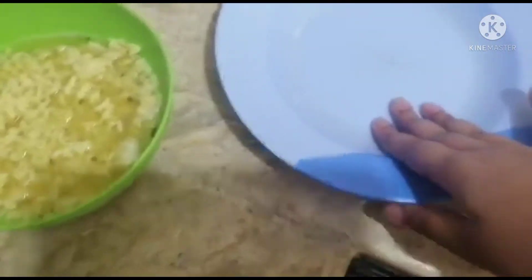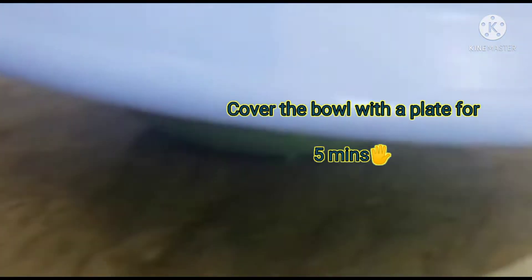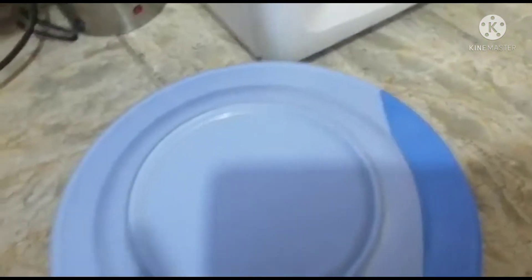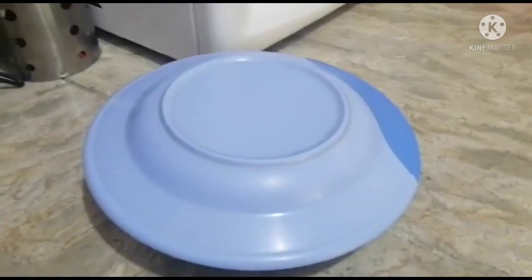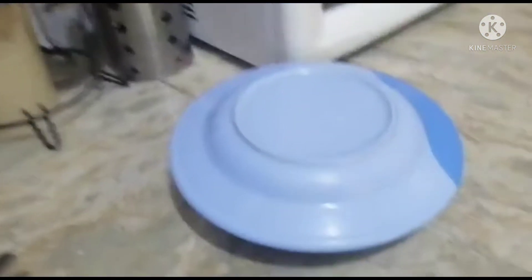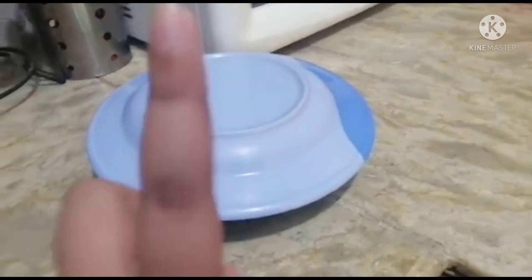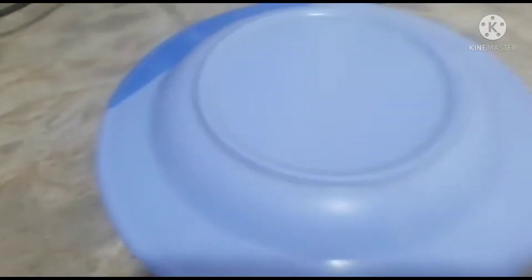You might be thinking why we are using a plate when we've put our noodles in a bowl. We have to use a plate to cover the bowl. The next step is to cover it with a plate for 5 minutes. I'll also write the steps on the screen so you can follow along easily. We'll keep it for 5 minutes and then I'll meet you after that.